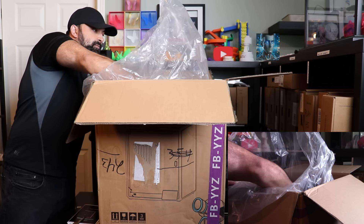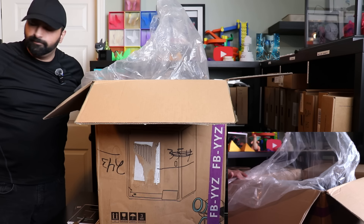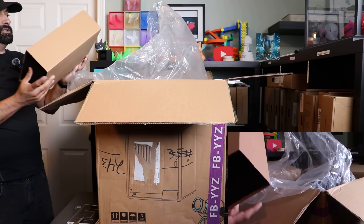We're not messing around with the padding on this big boy printer. We got a big box here.